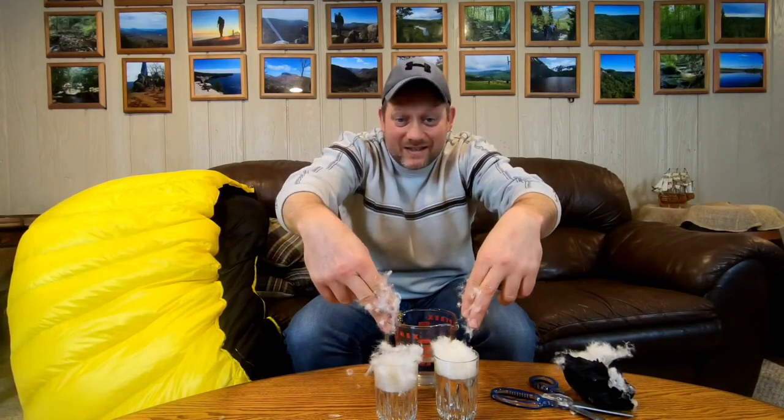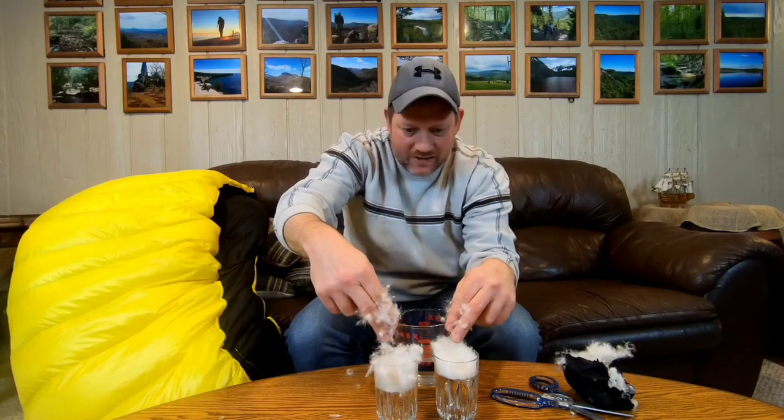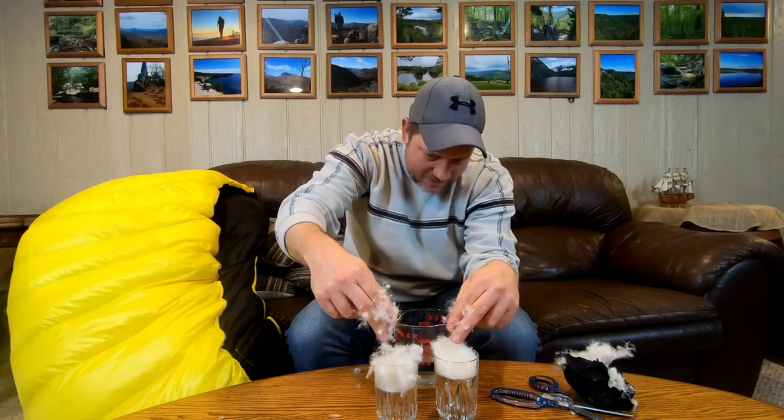What do you guys think? I think the longer it sits in the water, the treated down is starting to show that it is a little more resilient.